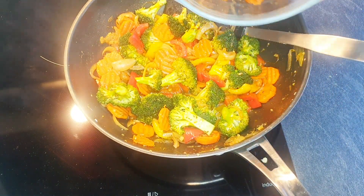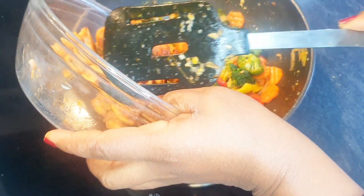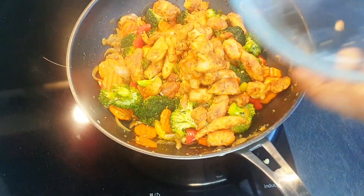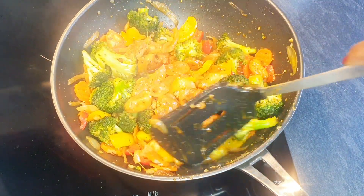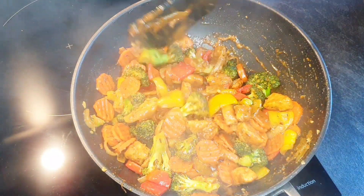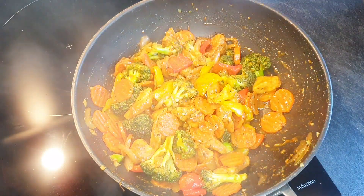I'm going to add the chicken back in and allow this to cook for about two minutes before adding the pasta. The stir fry has been cooking for about two minutes now, so I'm going to add the pasta.